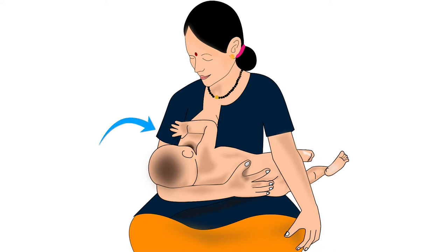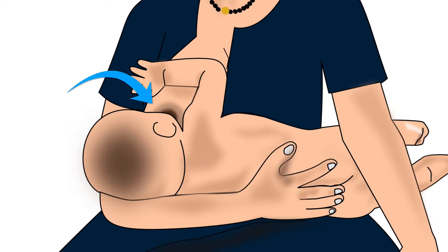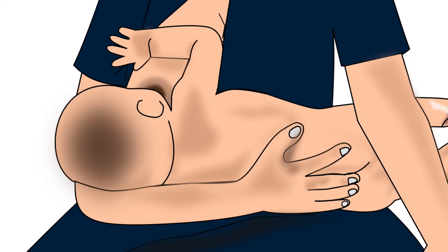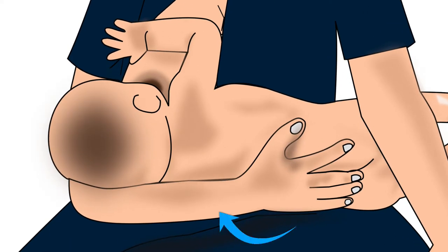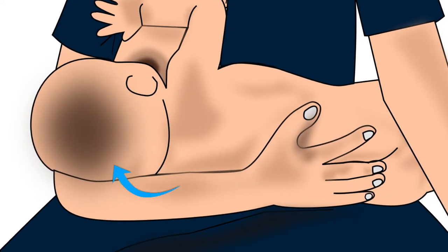Mother should hold her baby with the arm on the same side of the breast that she will feed from. The baby's head should rest comfortably in the inner bend of the elbow of that arm. With the same arm, the mother should support the head, neck, and torso of her baby. The mother in this picture will feed the baby from her right breast. Therefore, she is using her right arm to support the baby's head, neck, and torso, and the baby's head is resting in the inner bend of her right elbow.